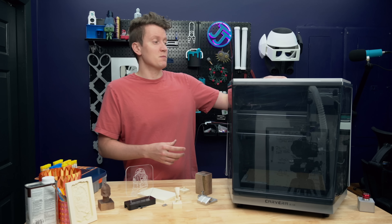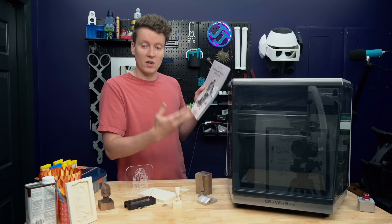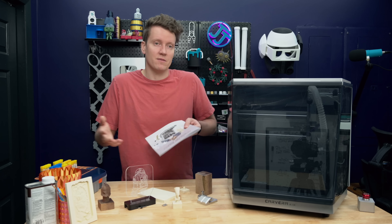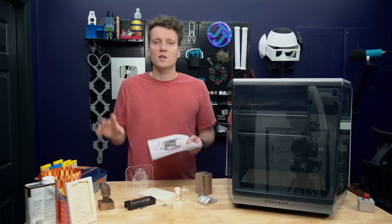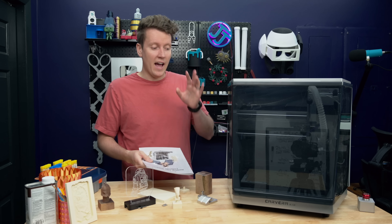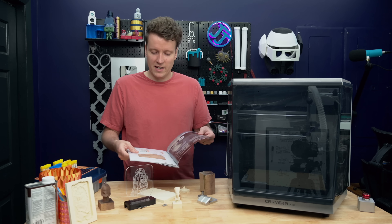One of the coolest parts of this machine is that it comes with a beginner kit with a bunch of tutorial projects. They do a really good job stepping you through the basics of CNC, because there is a lot you have to do here. It's not like a 3D printer where you can just load the filament, press go, and it'll start making things. You need to learn how to attach material in here and how to properly set it up.